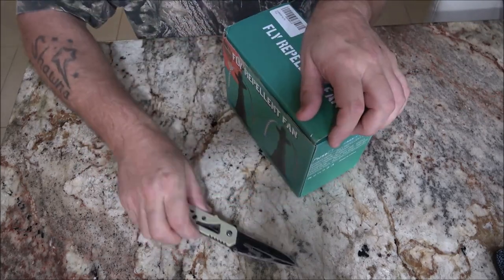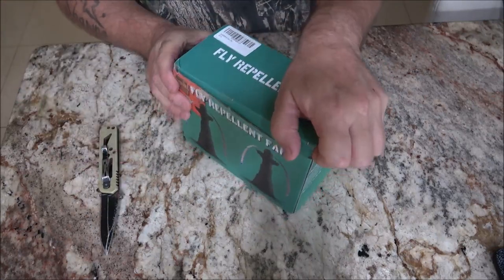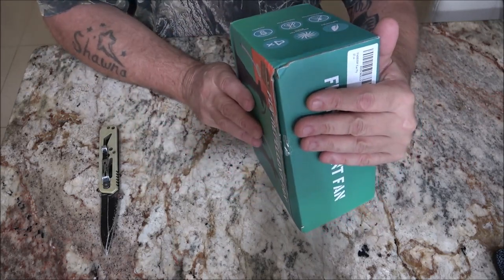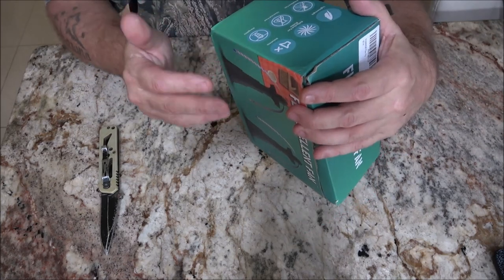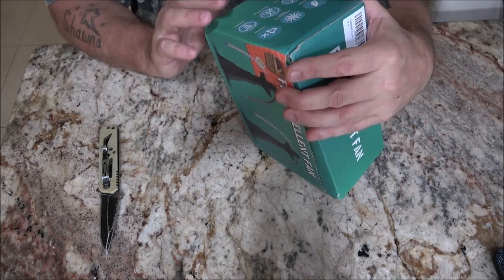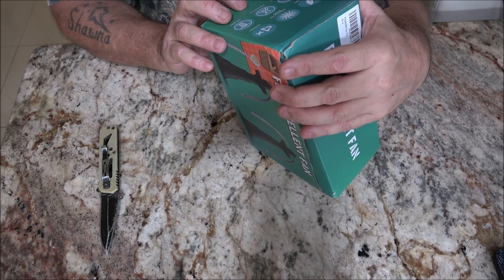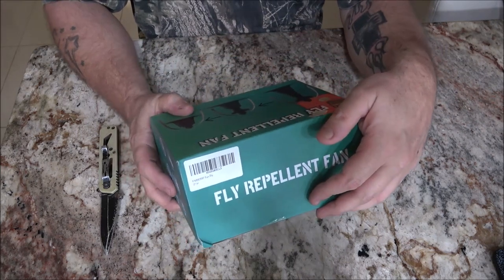Let's go ahead and open this up. Nice — again, nice packaging. Little dent there, nothing major. Lightweight, reflective fan blades, which I'll explain in a minute. It's noiseless, fly repellent fan, chemical free, and hangable — you can also hang this thing.